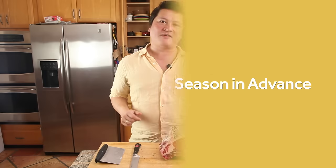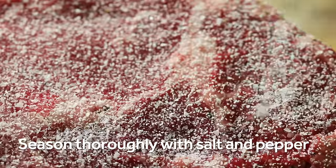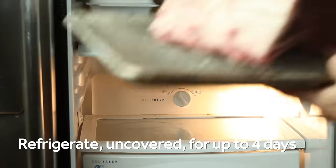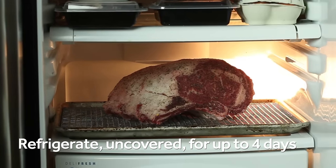Prime rib has got plenty of flavor on its own, so it doesn't really need much more than some salt and pepper. Season your beef heavily with salt and pepper at least the day before and up to four days ahead of roasting. Let it sit on a rack in your refrigerator uncovered. This is going to allow time for the salt to penetrate and season more deeply, and it's also going to dry out the surface, which leads to better browning during roasting.